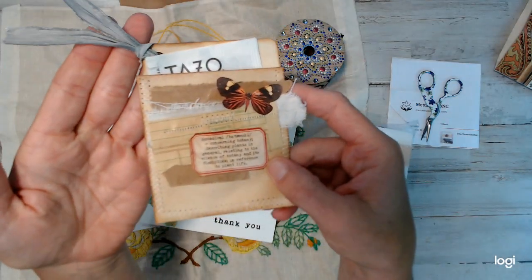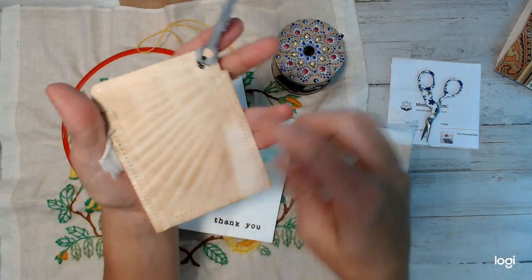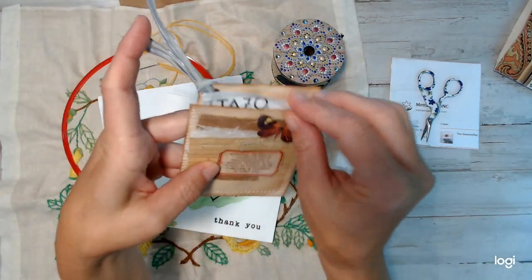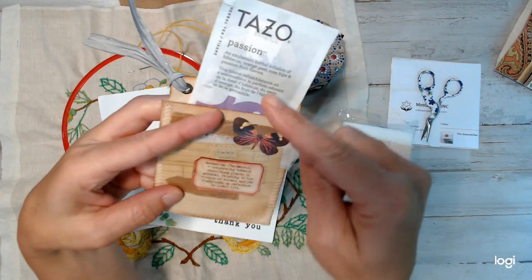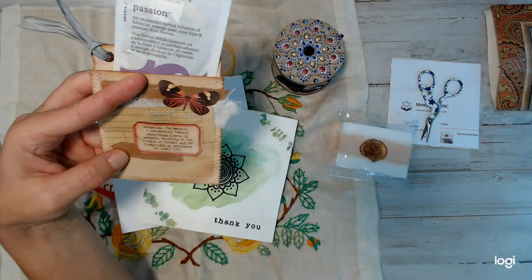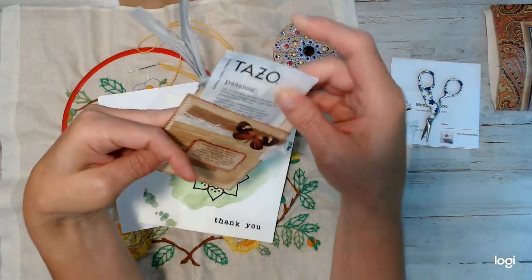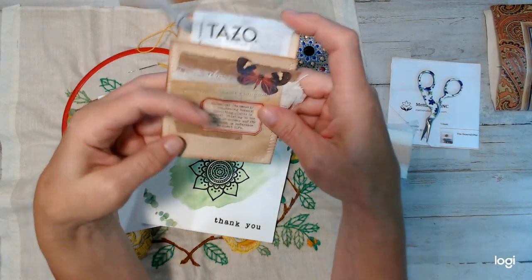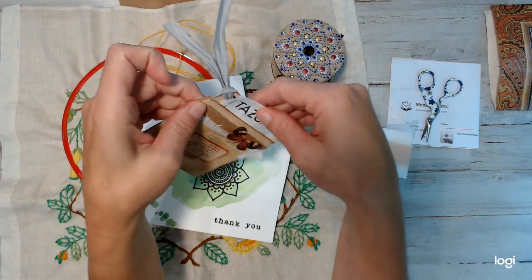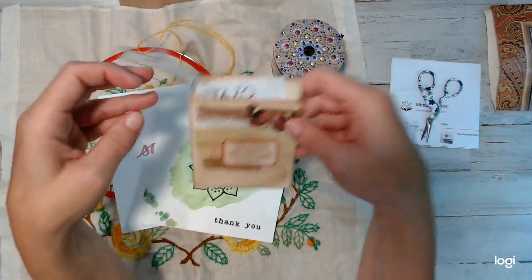Inside that letter was this — look at this little pocket she created. She had layered the different pieces and sewn this pocket together. Inside, I didn't know she knew, but I love tea, so thank you so much. Those who've been following me on Facebook know I've been doing more journaling, creating my second book, which I'll do in future videos for you guys as well.